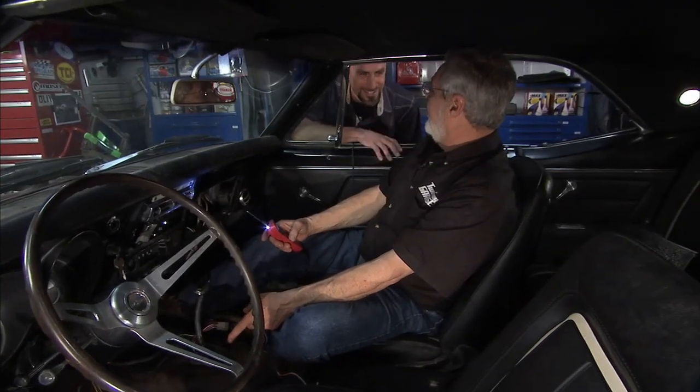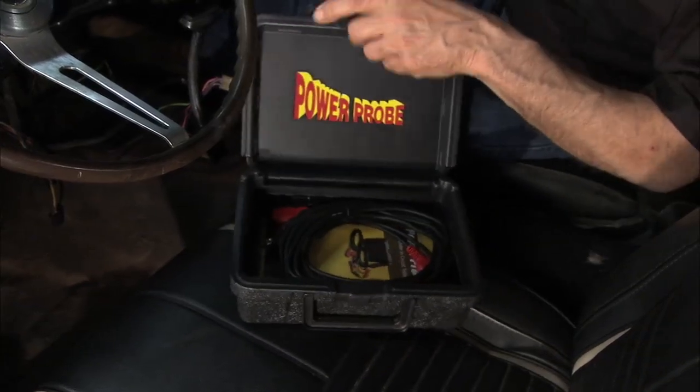We're not going to buy one of those at a local parts store. I bet little Sam could get us one — he lives right near Rick's first-generation Camaro. By the way, the Power Probe comes in a blow-molded case with all the adapters and everything you need. This is a handy tool. We're going to take a break — we'll be right back.